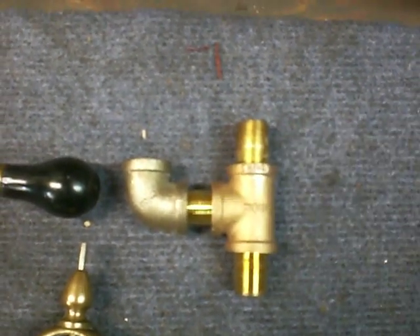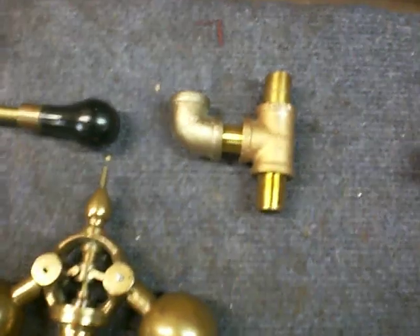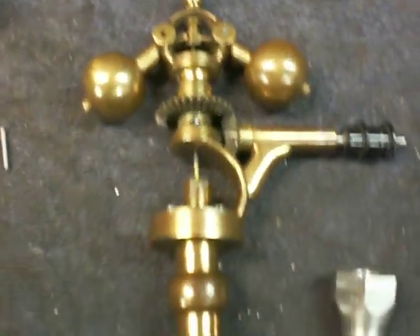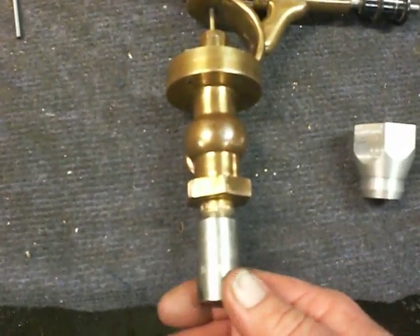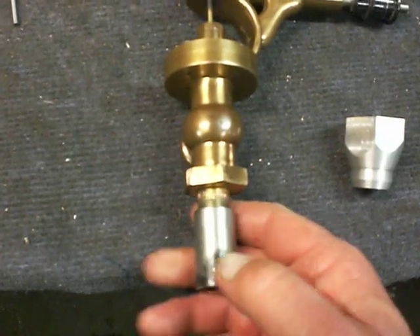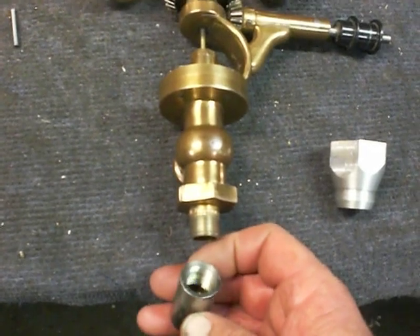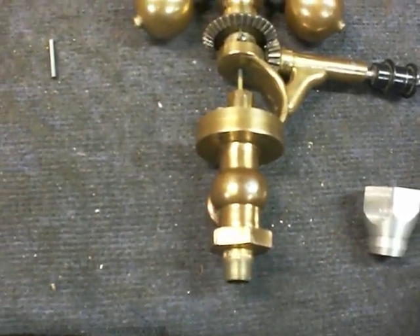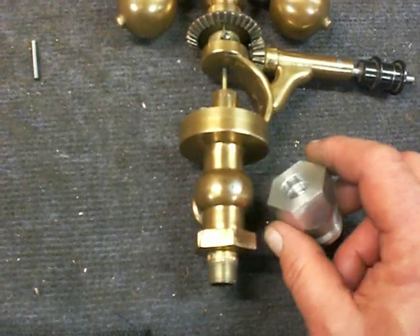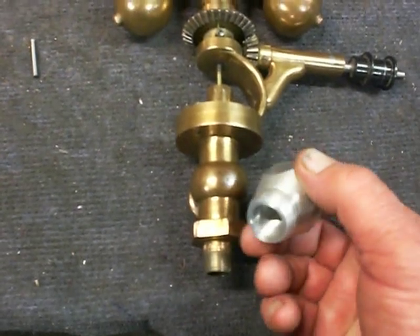Also on the bottom of this governor, a steel pipe coupling was installed on the engine, and I didn't think that looked very good either. I didn't have any brass stock large enough to make a brass coupling, so I turned this out of aluminum. It didn't turn out too bad — aluminum is pretty easy to work with.